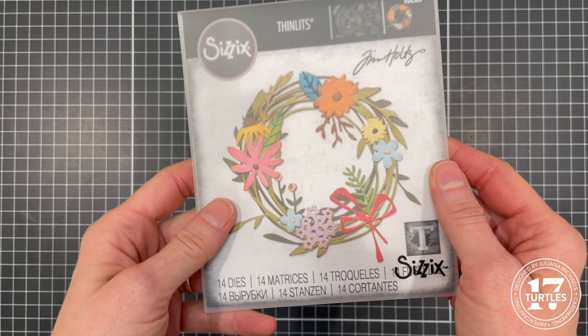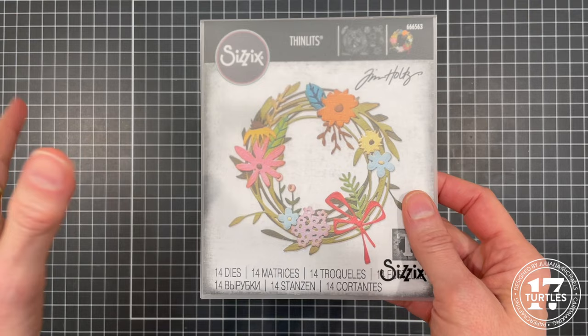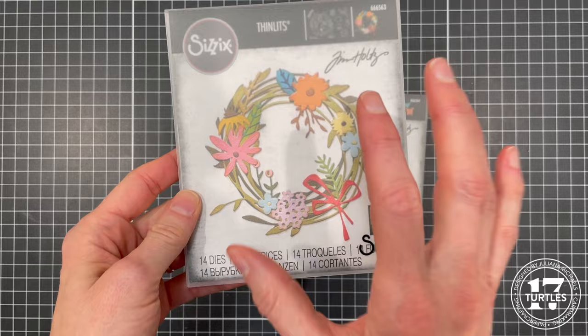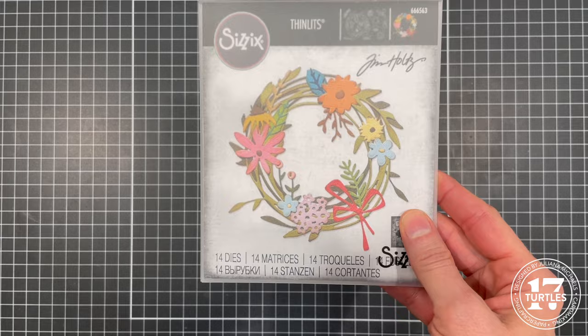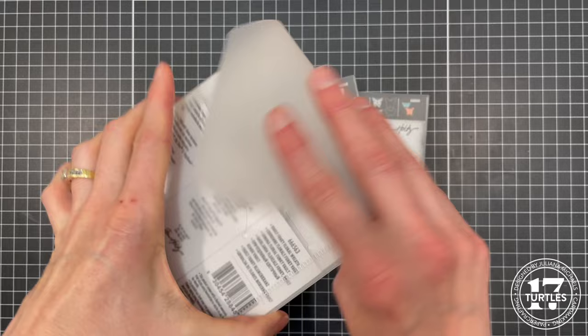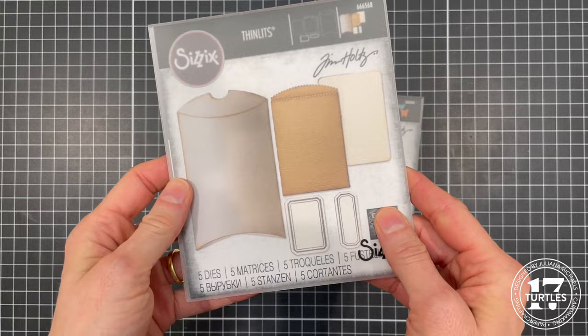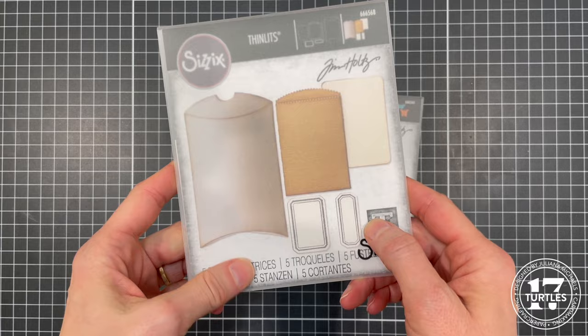Next up is the Funky Floral Wreath. The original had two wreaths by themselves, and then there was a whole funky line of coordinating florals. This new wreath is much larger and comes with some different flowers. I absolutely love the new size. Last, I'm going to be working with the Vault Pillow Box and Bag Die, which creates a pillow box, a little gift bag, and has two labels as well.